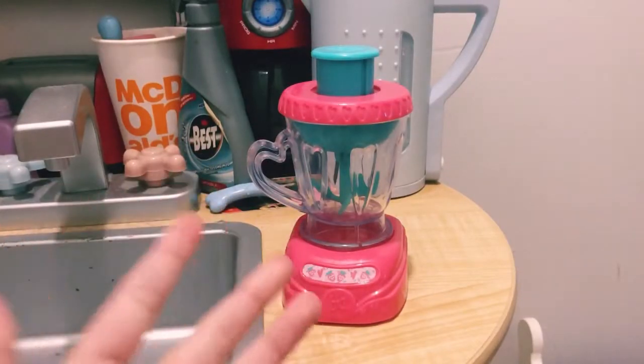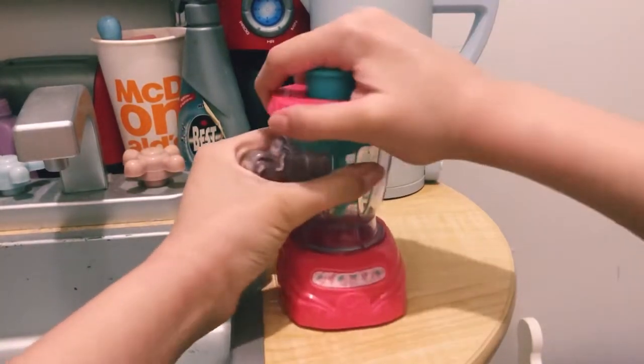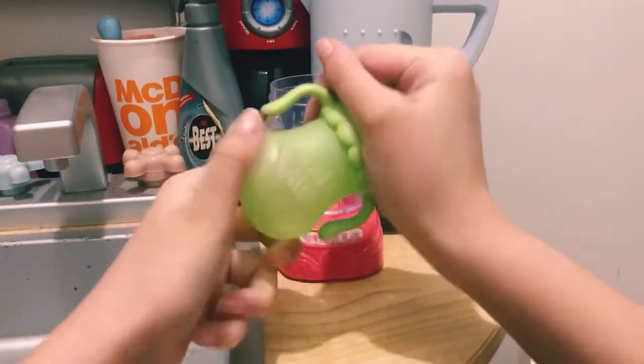Hey guys, welcome back to my channel! Today I'm going to be doing my new baby alive's first feeding. I have her blender and I'm going to open it up and put some water inside her bottle.